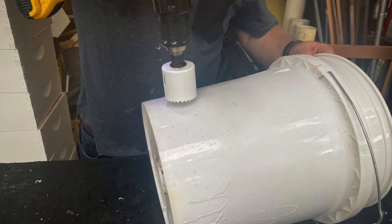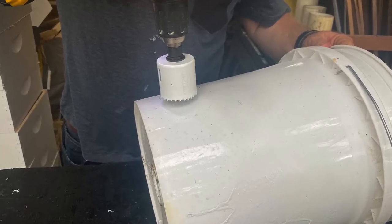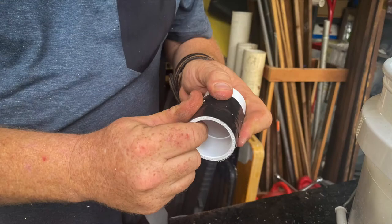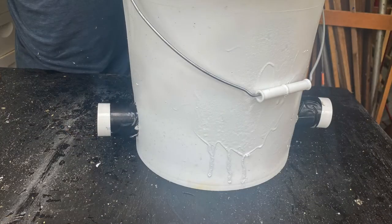Drill two two-inch holes on opposing sides toward the bottom of the five-gallon bucket. Wrap a bit of gorilla tape around both one and one quarter inch PVC couplers to ensure a snug fit and insert them into opposing sides of the bucket, with less than an eighth of an inch of the PVC extending inside the bucket — you need to make room for the wire container. Seal the connection with gorilla glue and let it dry.